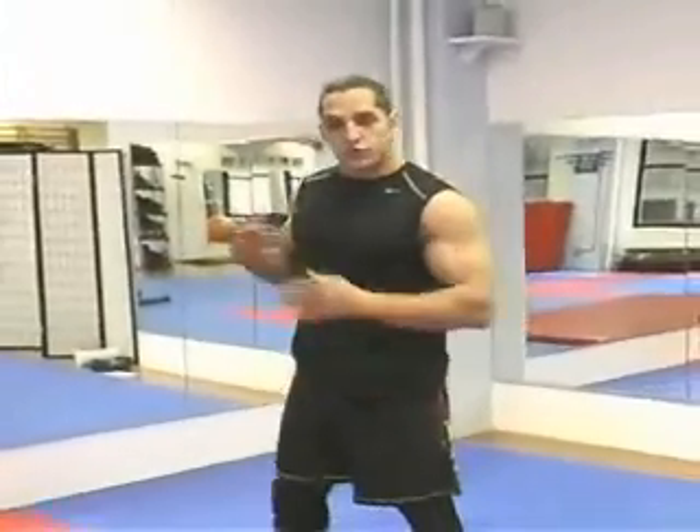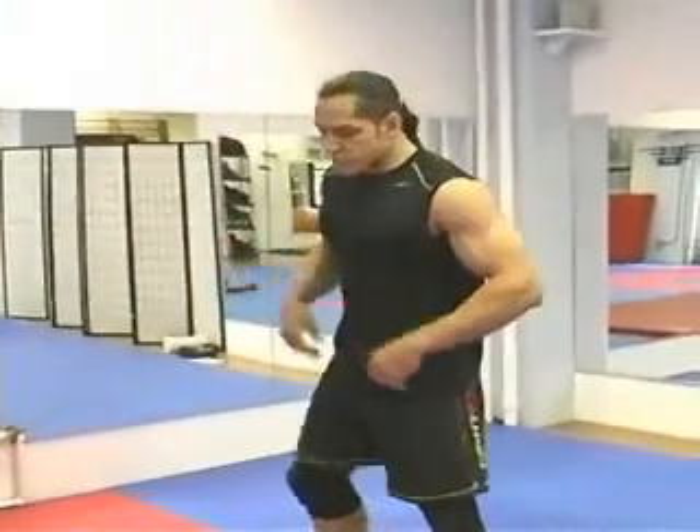To master takedowns, first you need to know how to do a shooting. You have to know how to position your feet and your knees. When you are going to the shooting, before you start trying to go for the shooting from a standing position,